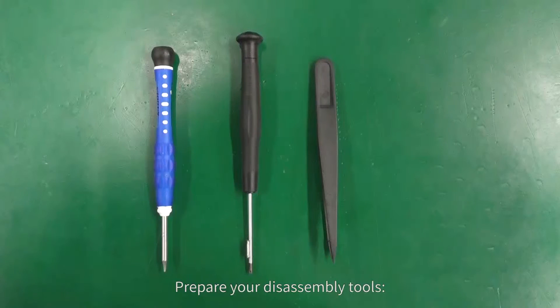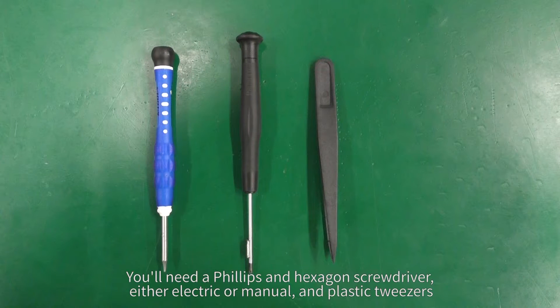Prepare your assembly tools. You'll need a Phillips and hexagon screwdriver, either electrical or manual, and plastic tweezers.